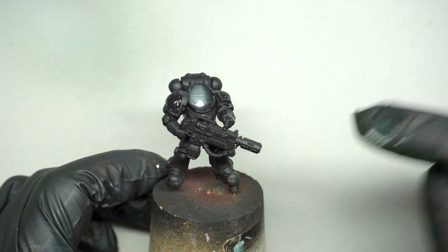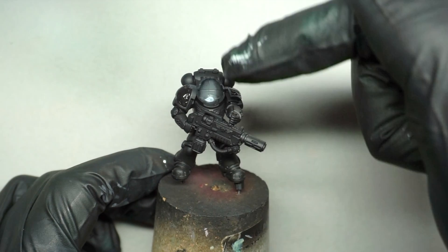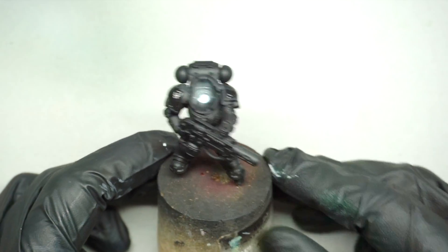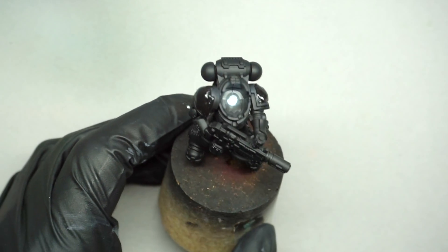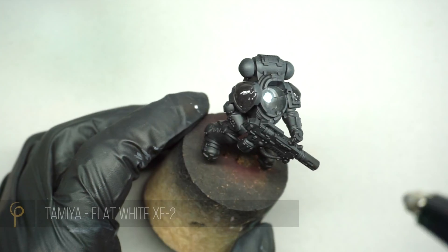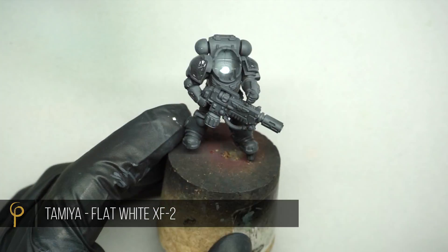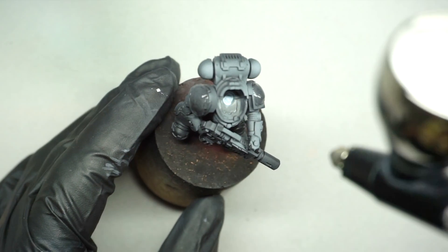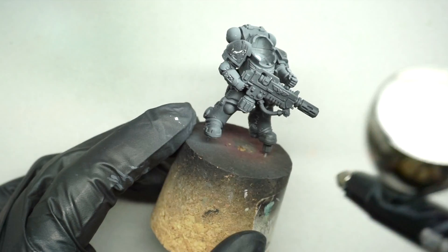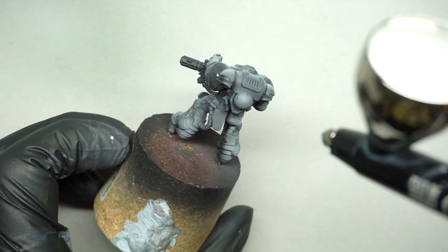Now I'm going to do the pre-shade on the rest of the armour — so the areas I want green. I'm thinking about that light coming in from the right-hand side and making sure we draw lots of focus into the area around the head as a focal point. I'm using very thinned Tamiya Flat White XF-2 acrylic, thinned with Tamiya X20A thinner — probably around four or five drops of thinner to one of paint. Much better to err on the side of too thin and build up the layers.